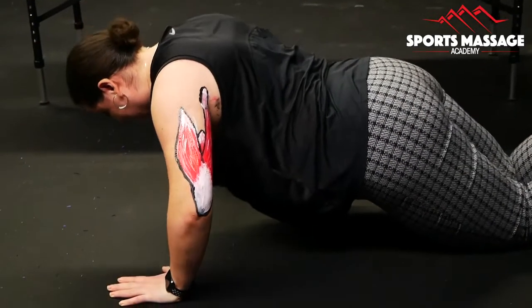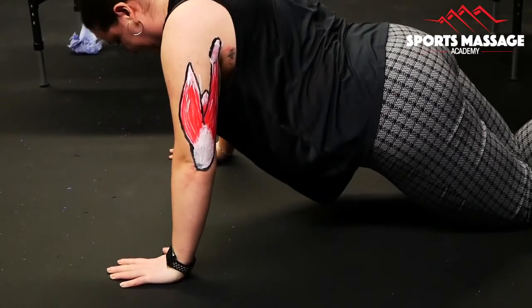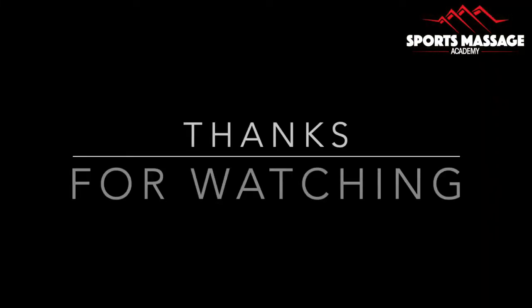Next we wanted to show how the triceps would work in something like a push-up. I hope that you enjoyed this video and thanks for watching.